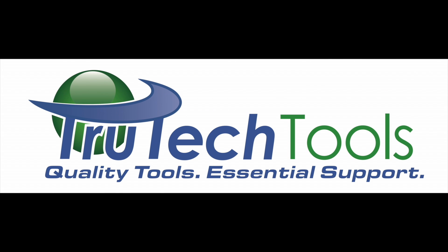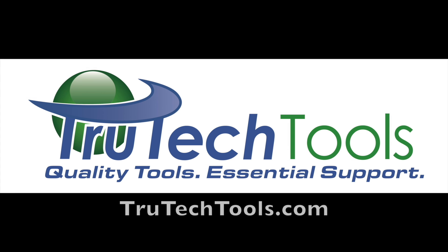Sponsored by Truetech Tools. Quality tools, essential support. Truetechtools.com